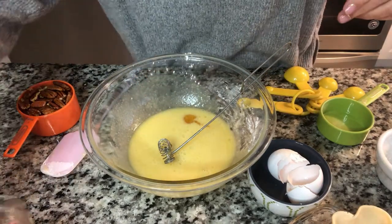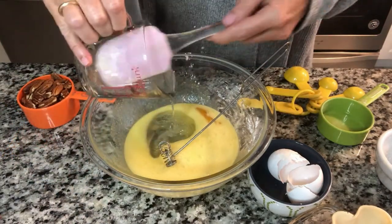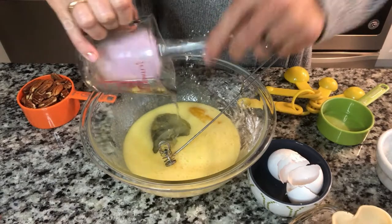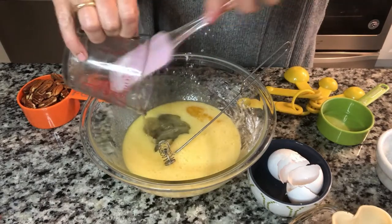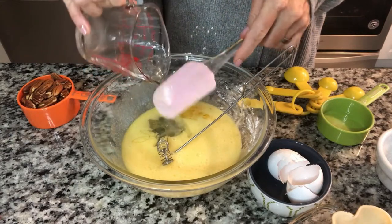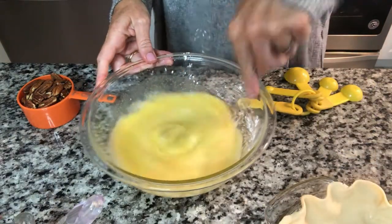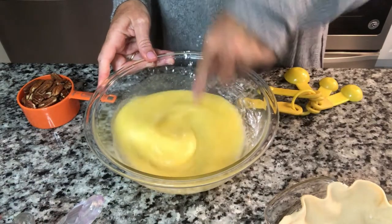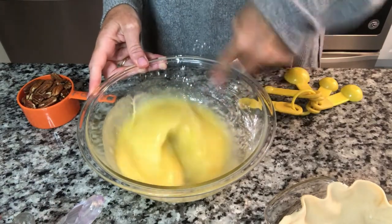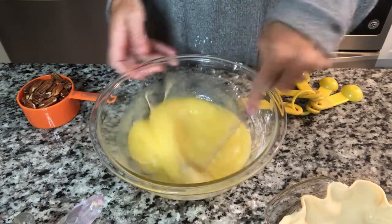And then three quarters cup of corn syrup. Now I know this corn syrup isn't necessarily the best thing for you. I use it once a year so it's not that big of a deal. Having one piece of pie a year with some corn syrup is not going to kill me. We're going to mix that all together. So we have kind of a custard here now.